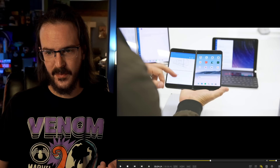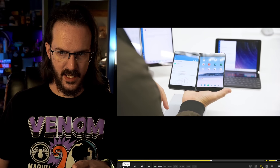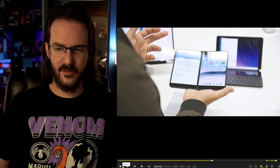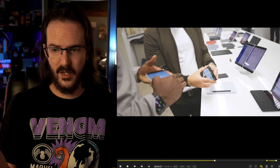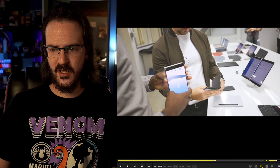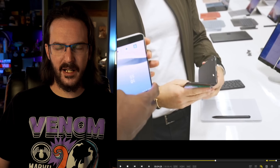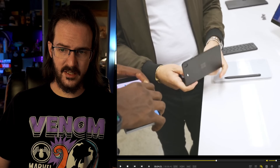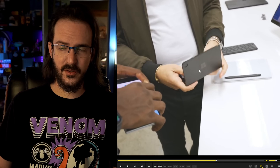MKBHD did a video looking at that device — this was before it was officially released. In that video, we had this really interesting moment where he's talking with Panos Panay, and Panay is showing him the Surface Duo. He takes the device, which is closed, into phone mode and opens it up. And when he opens it up, for just the briefest of moments, you can see a little camera bump on the back of the device.